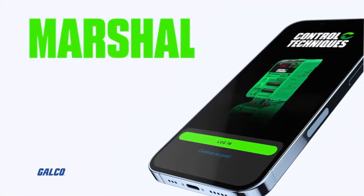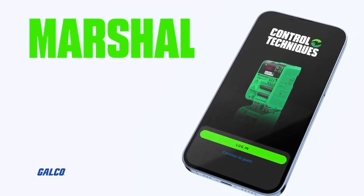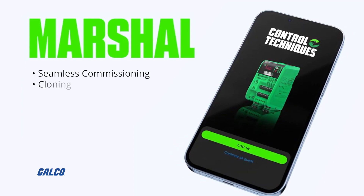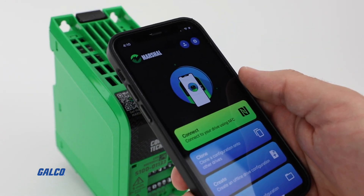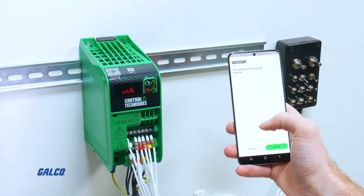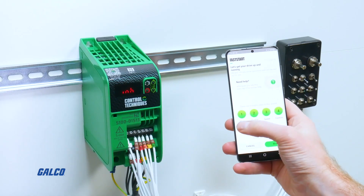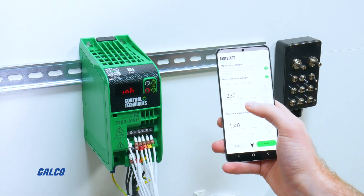The Marshall app from Control Techniques helps revolutionize how you interface with your drive by offering seamless commissioning, cloning, security, diagnostics, and data sharing for your Commander S100 drive — all through your smartphone. Simply scan the near-field communication logo on the top of the Commander S100 drive and you will instantly be connected. With an intuitive display and easy-to-read content interface, the Marshall app gives you total drive control in just a few screen taps.